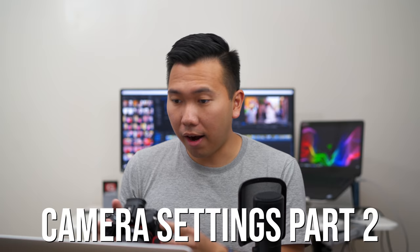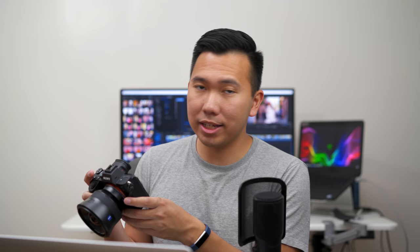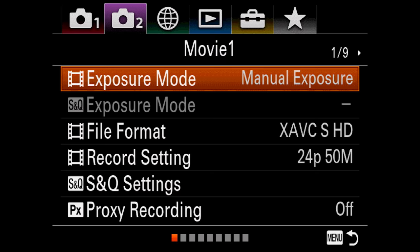Finally moving on to tab 2. Tab 2 page 1: exposure mode — this affects video only, as shown by the film strip icon. I have it set to manual exposure because I like to control all my settings when shooting video — ISO, shutter speed, aperture. S&Q exposure mode is grayed out because I'm not in S&Q mode, but you can change it there too — I keep that as manual exposure as well. File format: I generally shoot 4K 24fps. You can also shoot 4K 30fps, but with the A7 III keep in mind there's a hefty crop — around 1.5x or 1.2x.